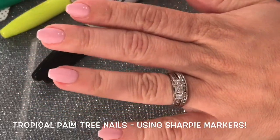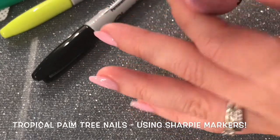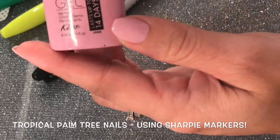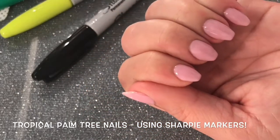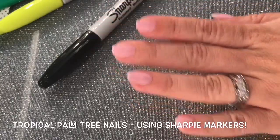First, you want to paint your nails whatever color you want. I painted my nails pink — it's like a pastel pink, and it is a gel nail polish. After they're dry, you're going to go ahead and take the sticky layer off and get right into the design.